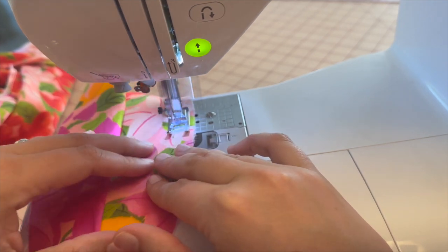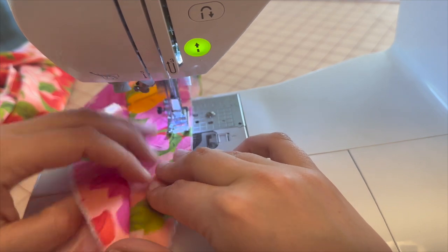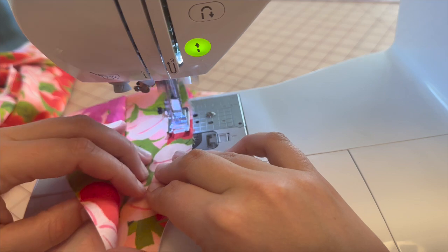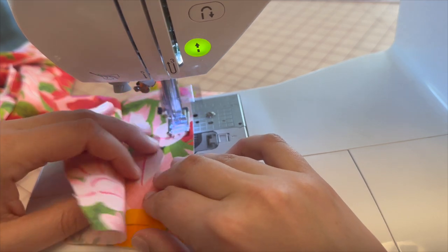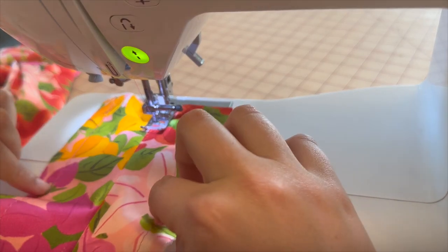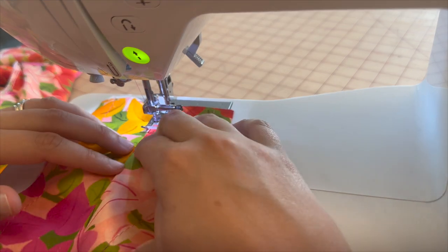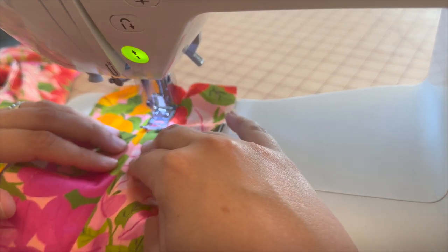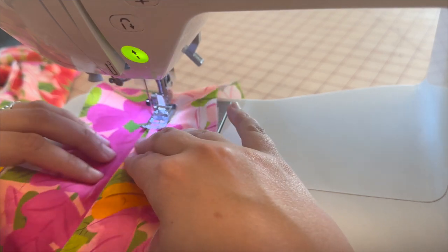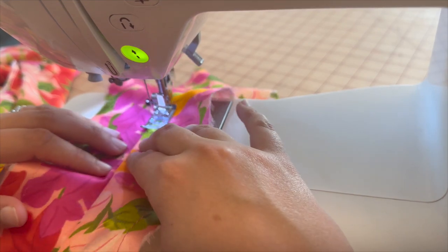We're making the scant line on both sides to ensure that when we fold in to create the collar, we get that 5/8 down. Go ahead and go to your machine and create those scant lines. Now that I've created the scant lines, I'm going to press the seam allowance of the collar to one side and create an edge stitch along the seam line to keep that seam allowance on one side.